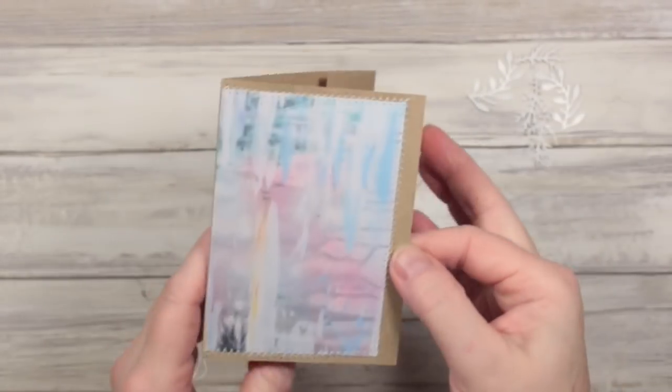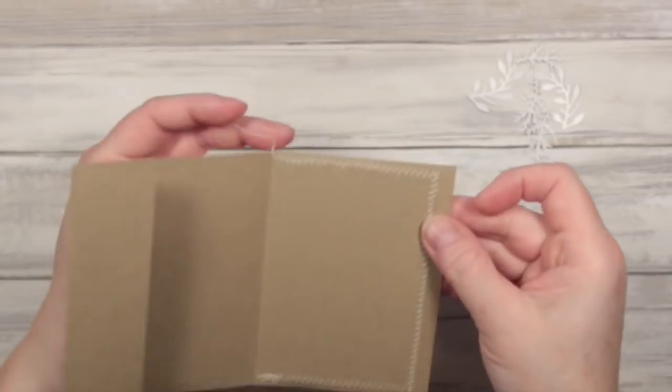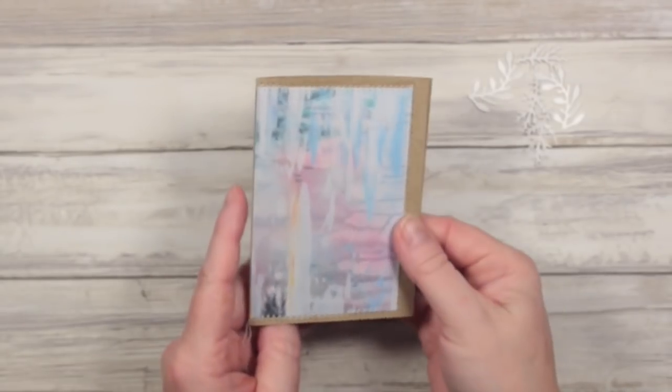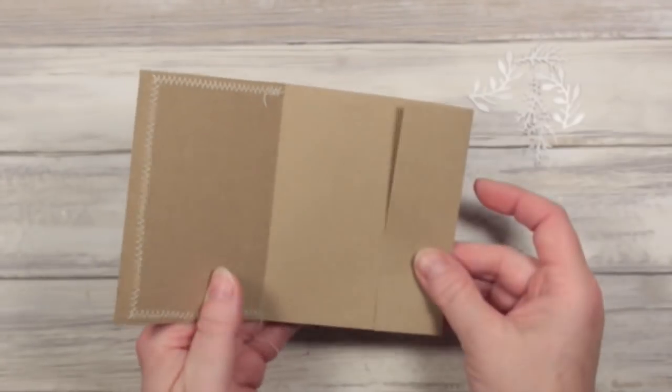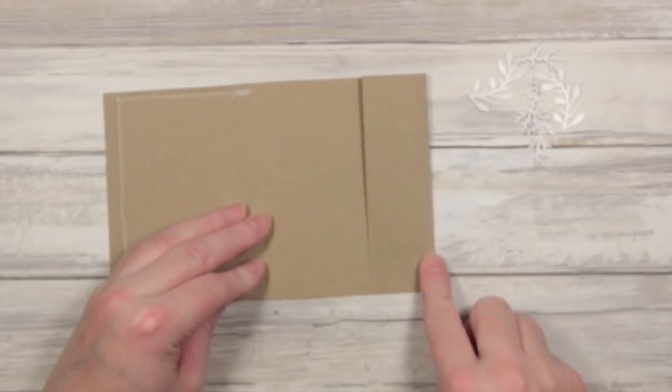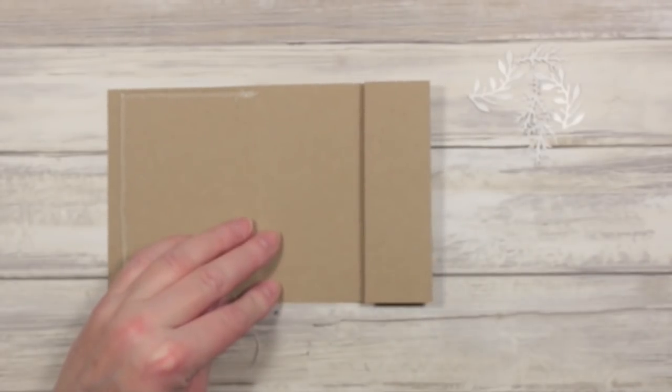There we go — that's been sewn around the outside. Sometimes it's easier to show you on the inside. That bit's done, and now I want to decide what to do with this edge. This is just going to be a tuck spot, so I need a sealed edge here and a sealed edge along the bottom here.